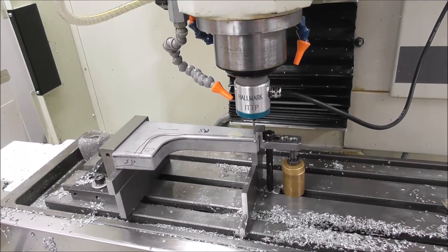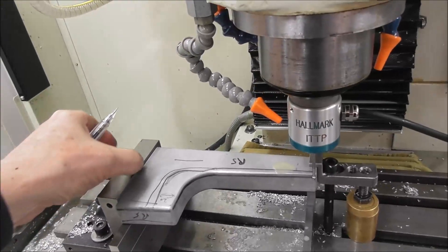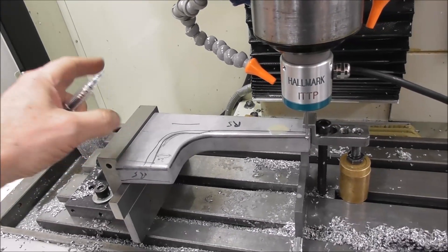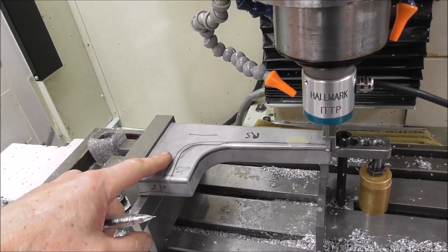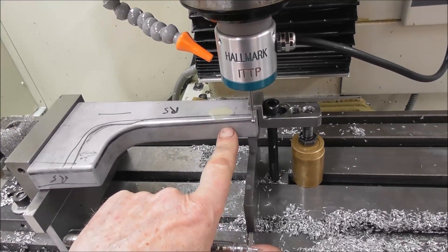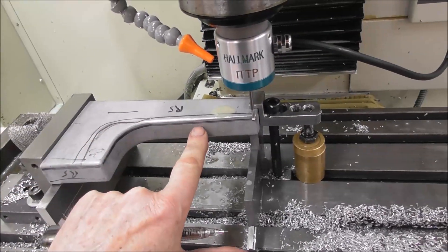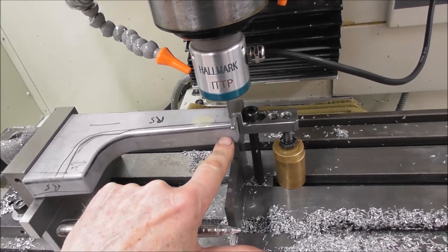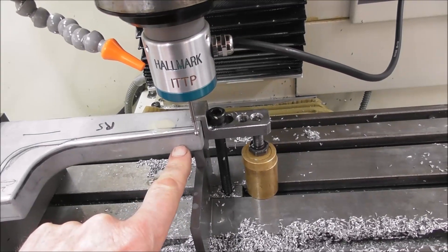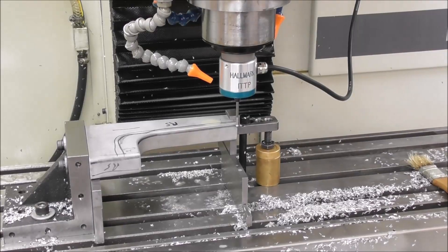When setting up work offsets, there's no hard and fast rule as to where the X, Y, and Z datum should be placed. In this case it's handy to place the X datum on the face of that angle plate and the Z datum on the surface here. But for Y, I'm going to shift it on these parts because I'm matching this shape and continuing it on — I want the Y datum to be on this tapered shape, right at the end of that tapered shape.